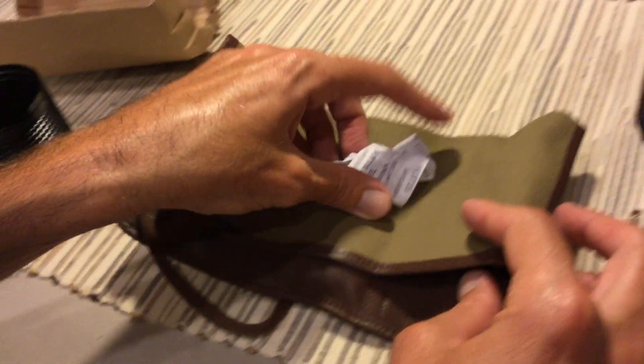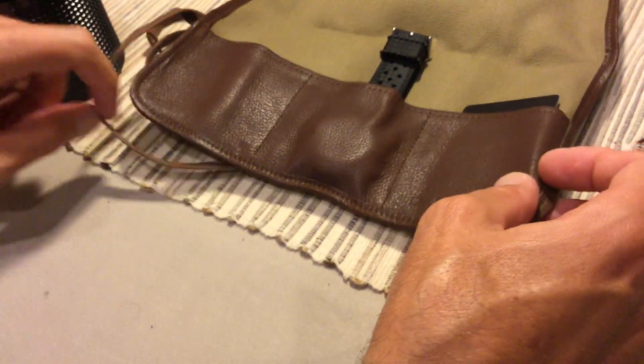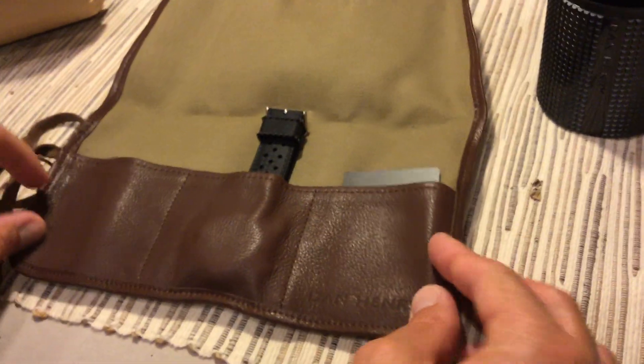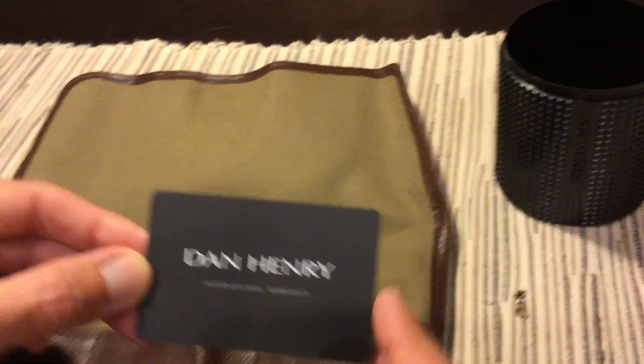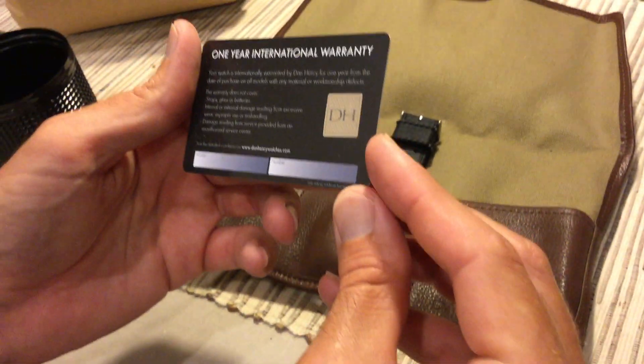The model is the 1970 and it cost $250 — I think that was actually my grand total; there was no taxes, no shipping or anything like that. When you open it up you can tell it's kind of a leather-bound canvas roll, which I think is kind of cool — I'd rather have something like that than a box. It also includes a Dan Henry International warranty with a one-year warranty on it.